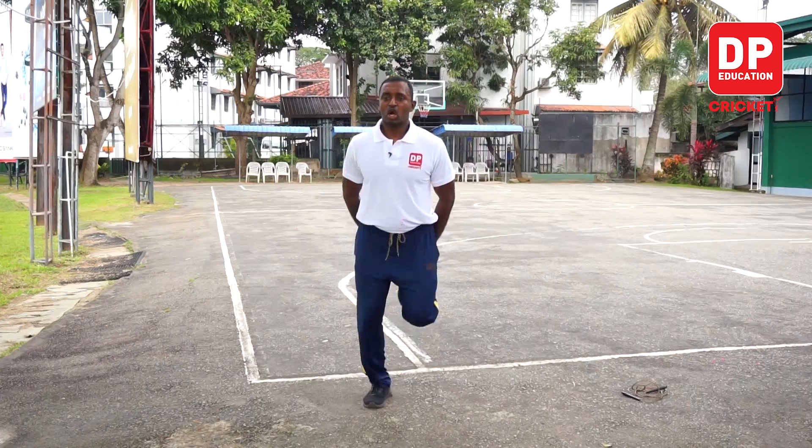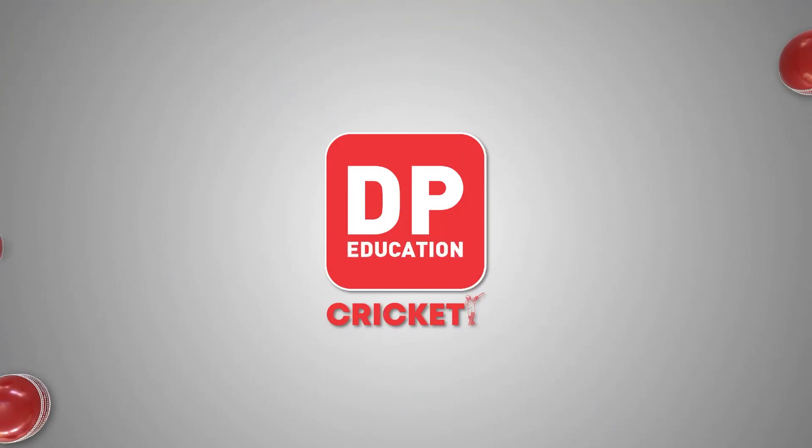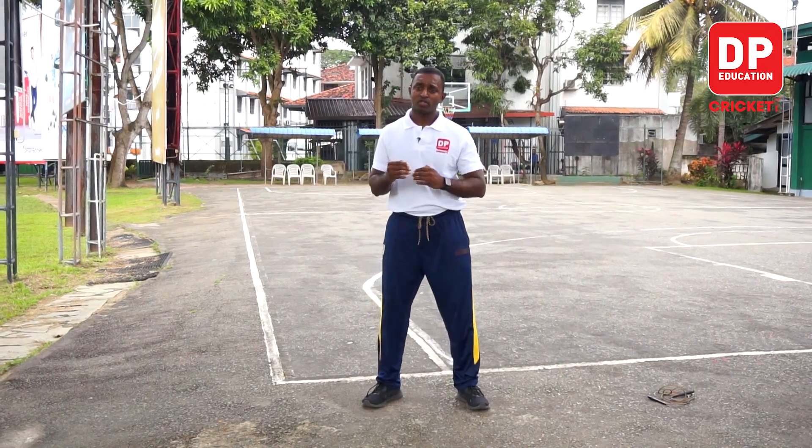We will also do the same breathing patterns. We will also consider the warm-up and time duration. We will decide based on the age group. We will do the stretching here.